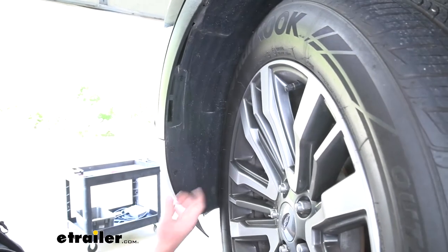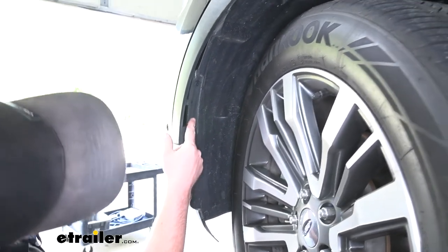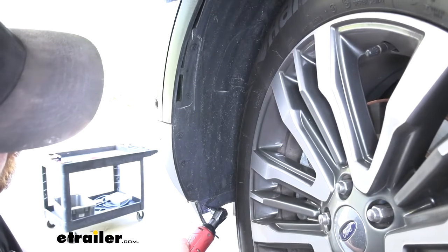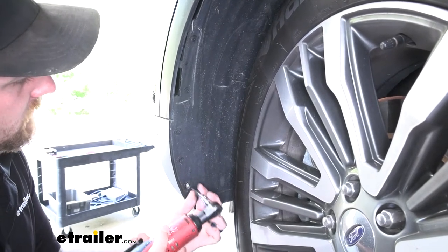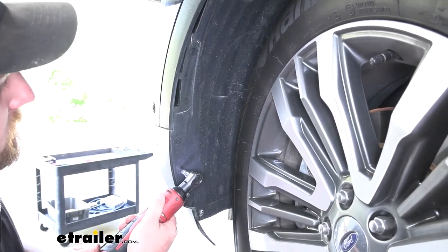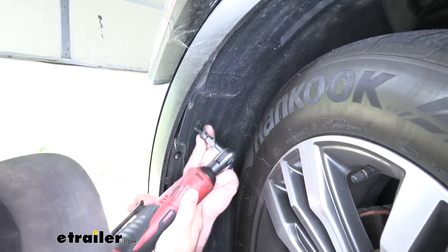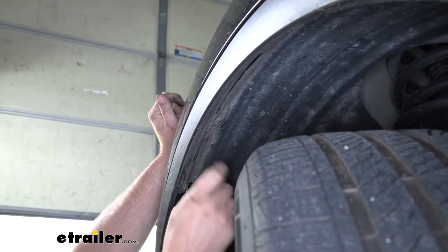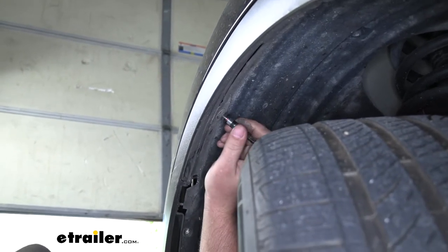Now move to the front wheel wells. There are a total of seven fasteners along the front edge — pull all of those out using a 5.5mm socket. From this point on, anything we do to one side we're going to do to the other side as well since it'll be set up the same way. In the center of the wheel well along the edge there's also a plastic fastener with a Phillips head bit — back that out by hand and then pull it out along with the base.